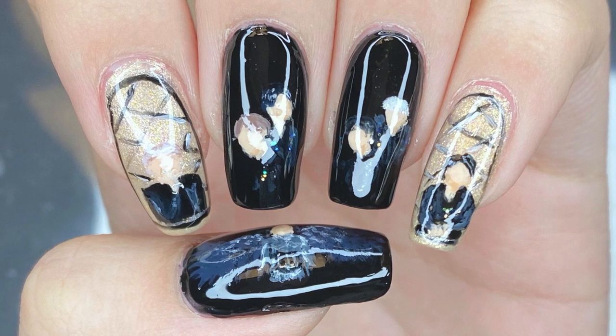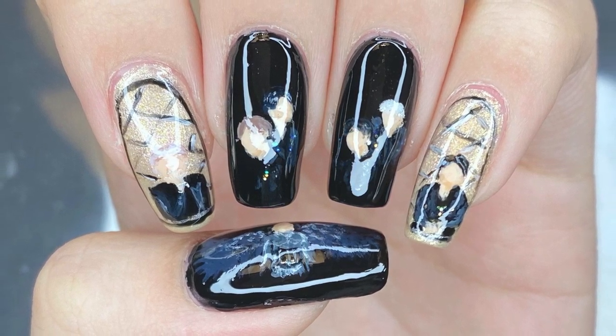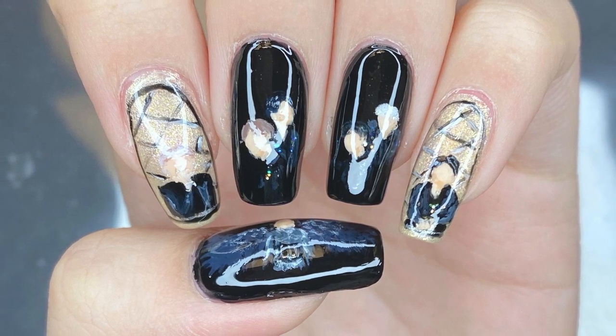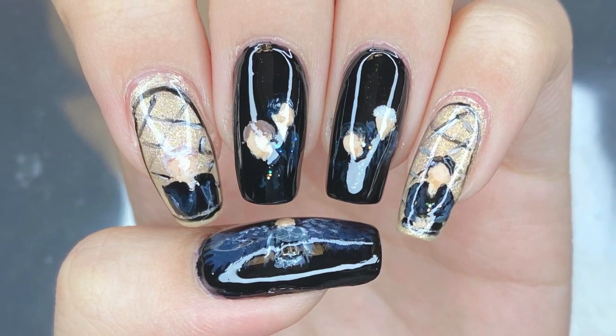That is it for my BTS Black Swan inspired nail art design. I hope you guys enjoyed watching this video as well as the previous Black Swan design inspired by the art film. Anyways, that's it and I'll see you guys all in my next video. Bye everyone!